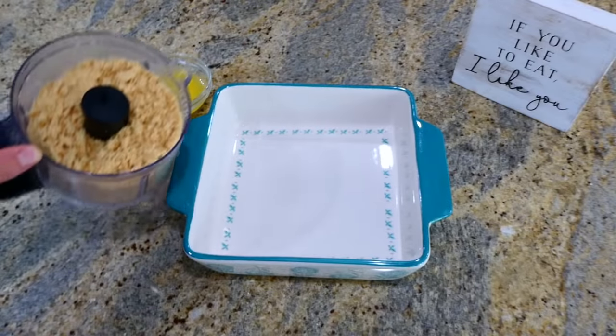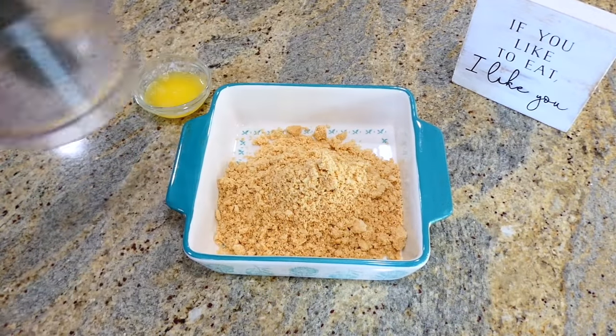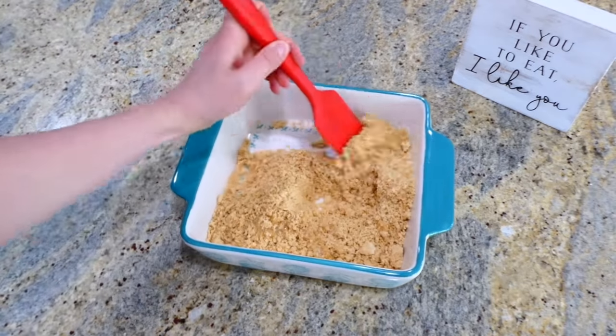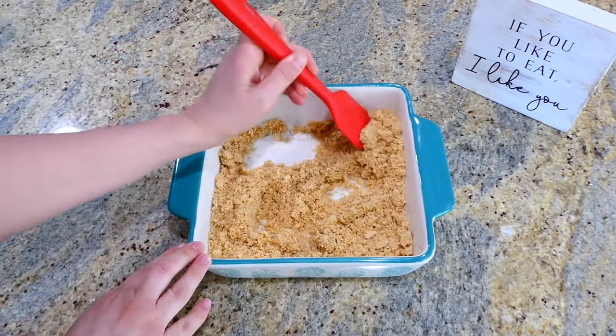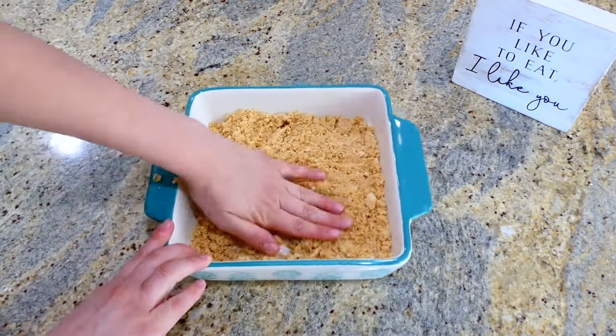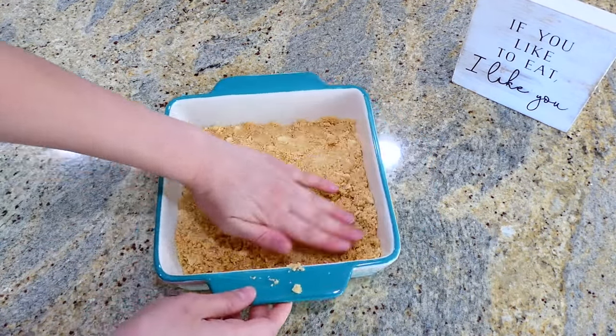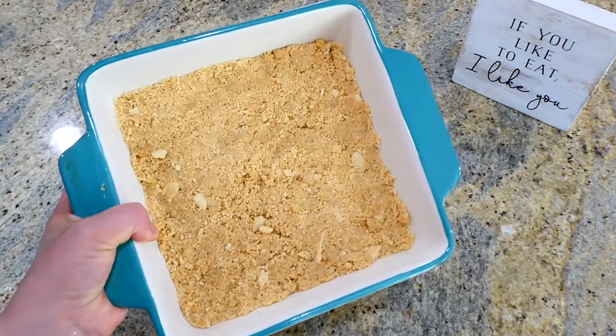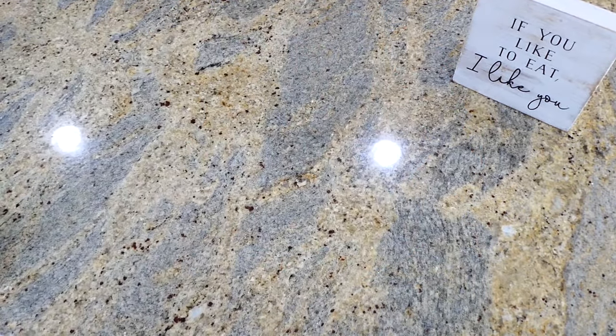I have my 8x8 baking dish right here — we're going to start on the crust. I added the golden Oreo crumbles in along with four tablespoons of melted butter, mixing this all together, then pressing it down with my hands to form a crust. After I'm finished with that I'm going to stick this in my freezer to chill while I work on the rest of the ingredients.